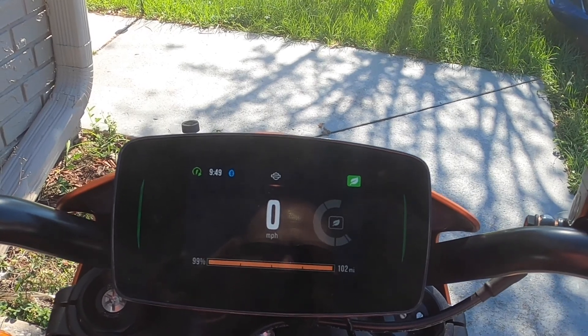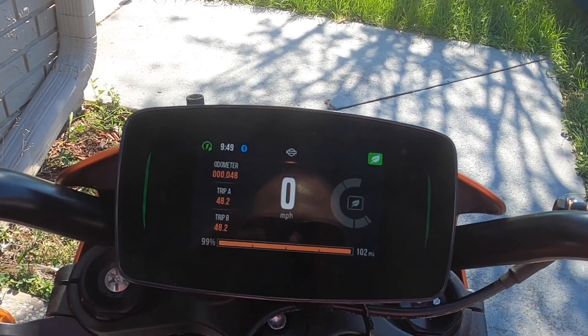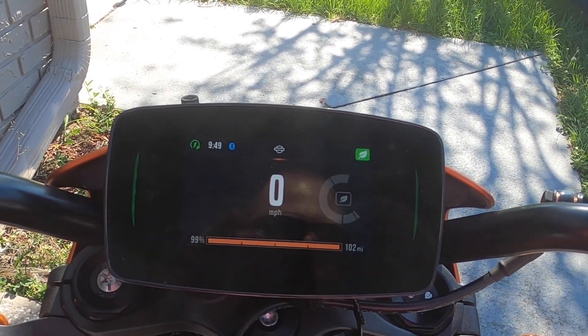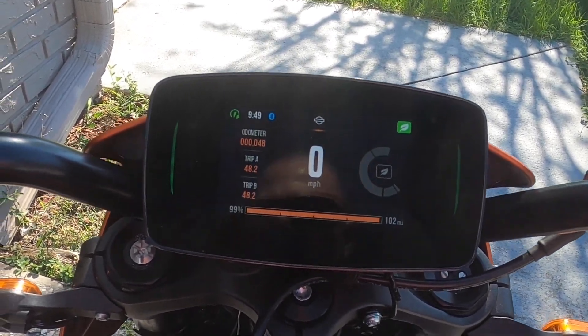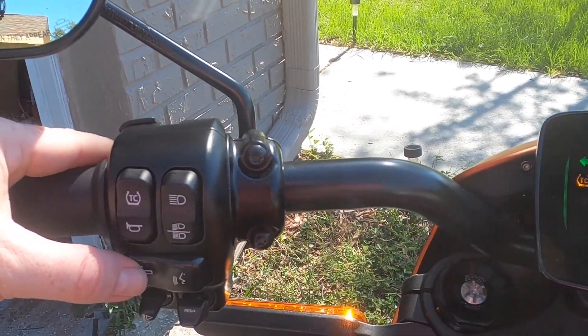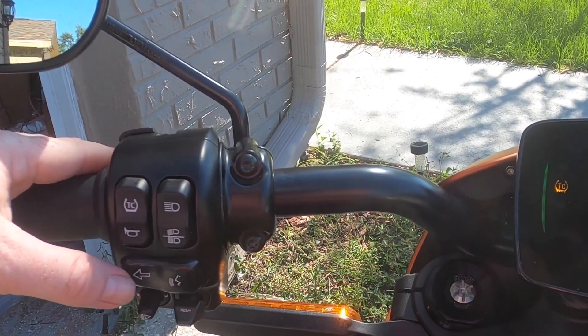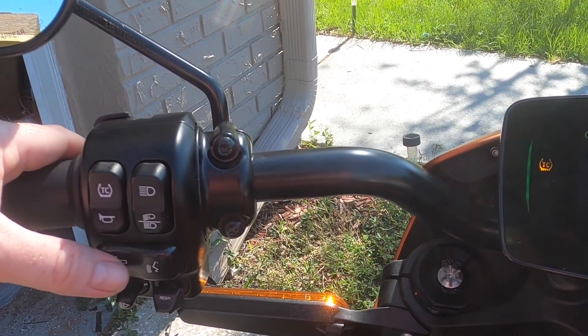Pressing left gives you odometer and trip info. Turn signals operate by just pressing the button — the bike will automatically turn off the turn signal after a turn.